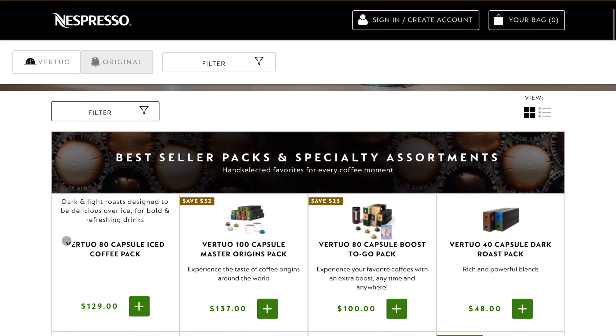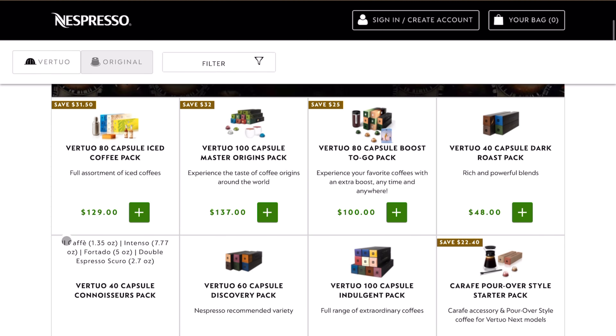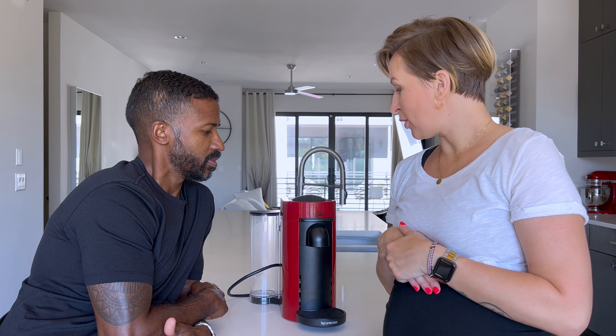It came with a machine and a starter pack where they give you a bunch of samples so you can try out all the capsules they have. Since then, our interaction with this thing was daily, multiple times a day — never had any issues. We cleaned it on time, descaled it on time. Everything was awesome. That's three people having several cups of coffee a day for four years — you could just do the maths on that.